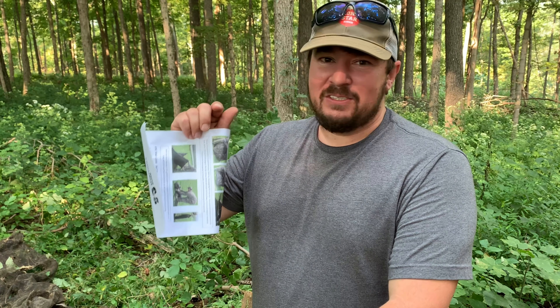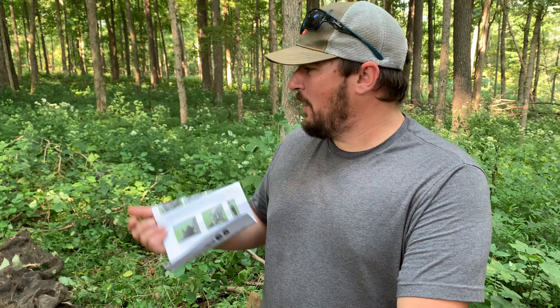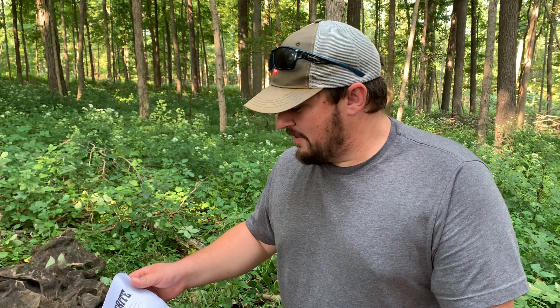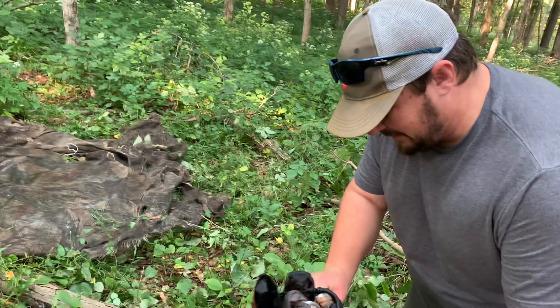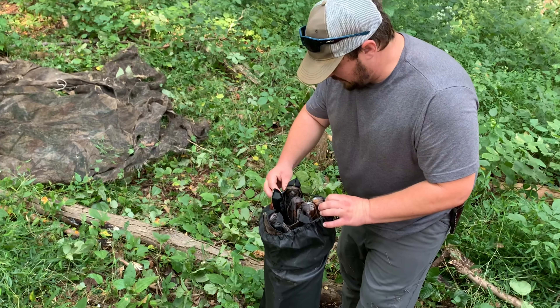We're back out here. If you watched last year's deer prep video, we constructed a blind of burlap. This year we've kind of upped the ante a little bit — bought a pop-up blind from the Sportsman's Guide, the Hunt Right Silent Pro. Anyways, it looks like it's just a regular old hub-style blind.